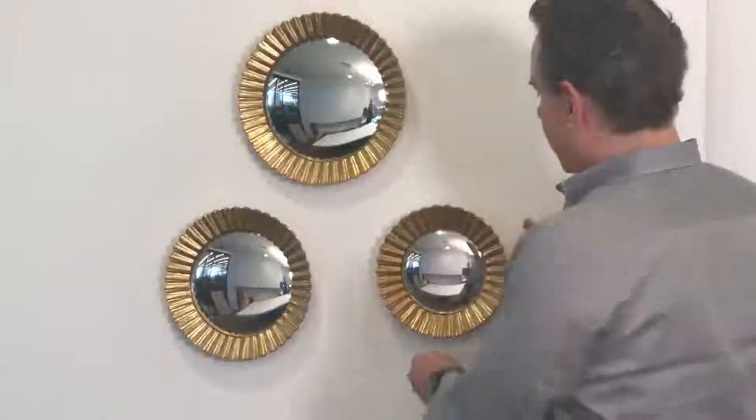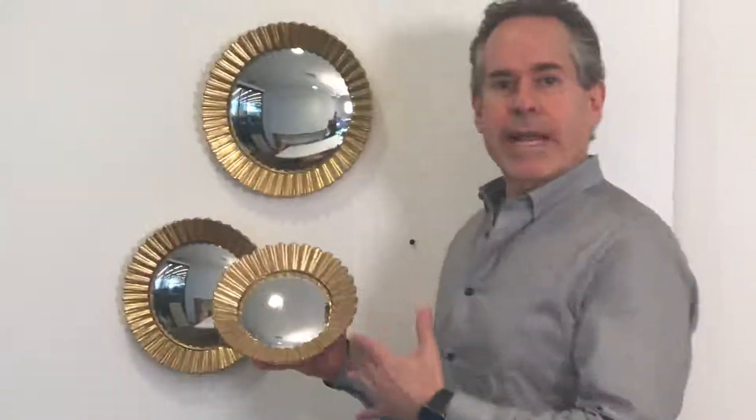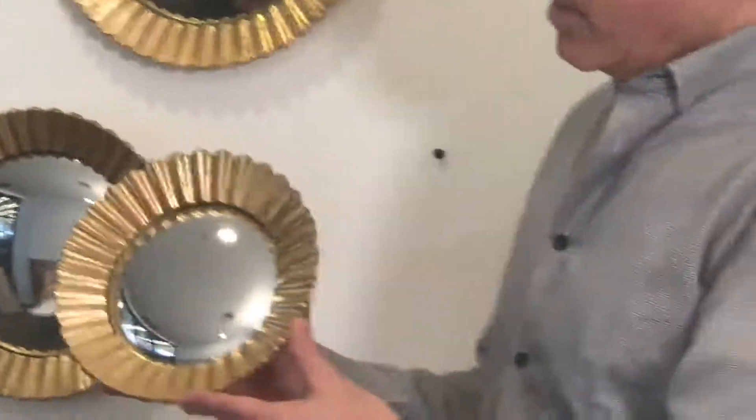Here we have a set of three convex mirrors. They'll look really great sprinkled over a couch, or really on any wall in the home.